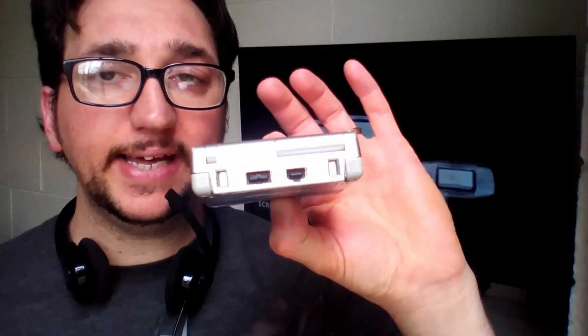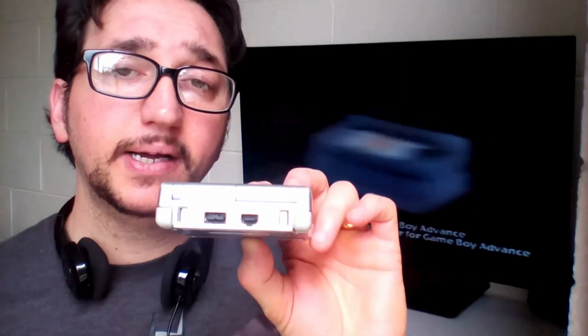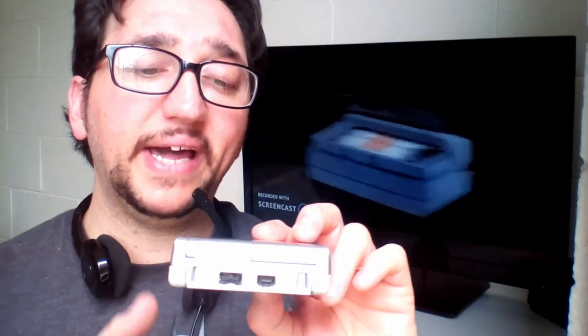The back remains the same. The only thing missing is the headphone jack — in the old Game Boy this was present, but here it has been removed to add the retroillumination. Honestly, backlight is better than headphones anyway.